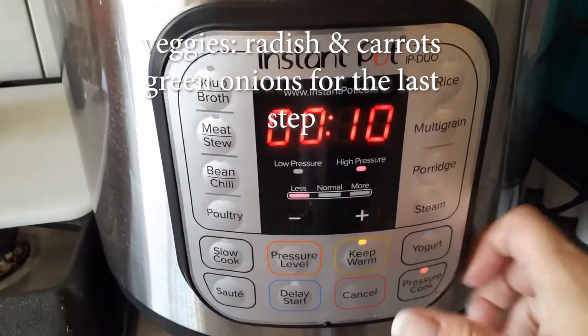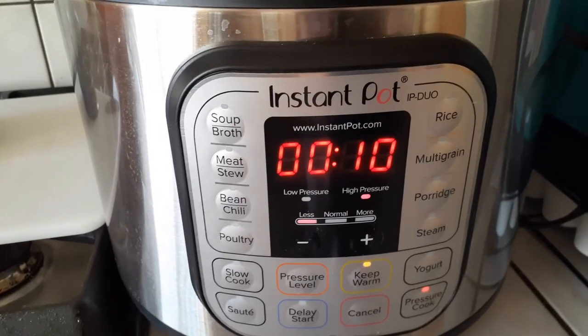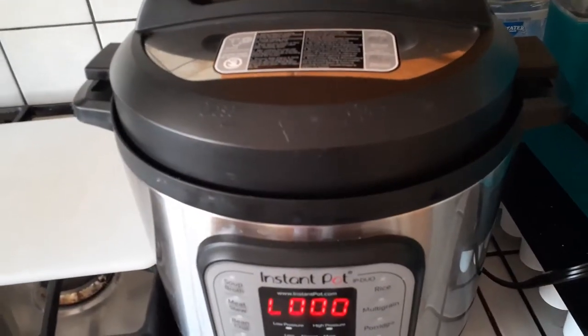Now while that's cooking, go ahead and start chopping up the veggies that you need for the pot, because that's going to go in the next round.